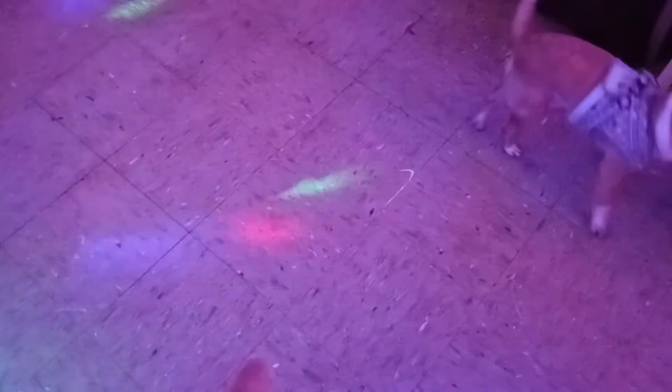I wanted this lighting on the floor — this laser lighting, you can see. I'm gonna see so much with all this flavor moving. It's subtle but it's going so fast.